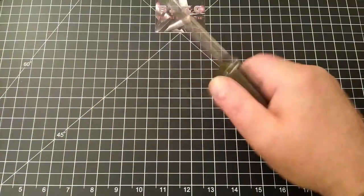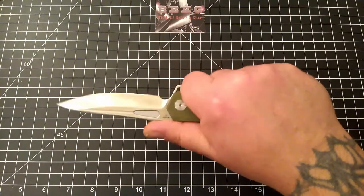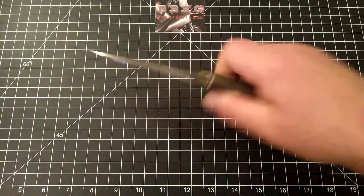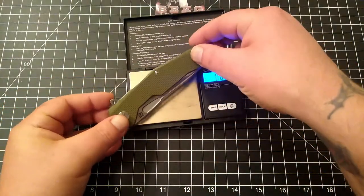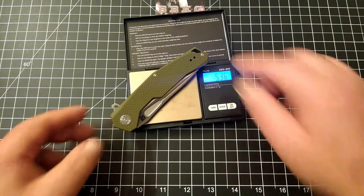Kind of digging this one — it's funky, it's pretty comfortable, no real hot spots. I do feel the clip slightly, but feels good. Let's get a weight on this guy. Guessing about 4.8, close to 5 ounces — it's 5.3 ounces.